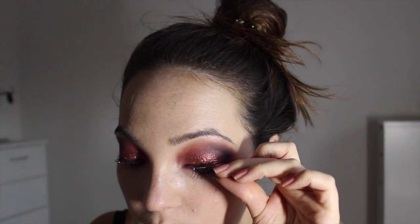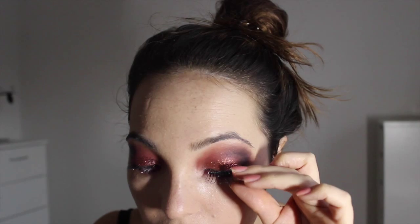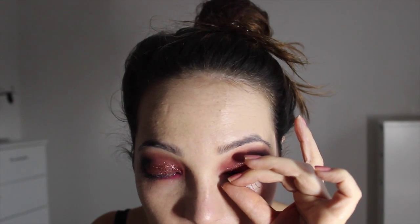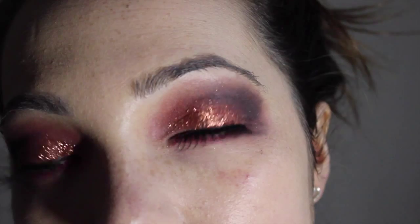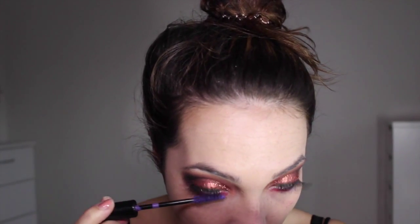I'm going in with these awesome spooky lashes by Isla, which you can buy at Feel Unique. Popping these on over my natural lashes — they're not the easiest to apply or most comfortable to wear, but they look perfect for a spider look as they effectively look like a spider's web. If you're not confident with lashes, you might want to practice beforehand. Then I'm popping on some purple mascara on the lower lashes, which I picked up from Superdrug.